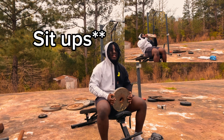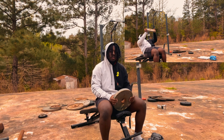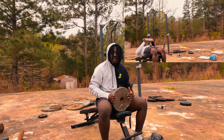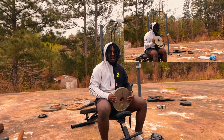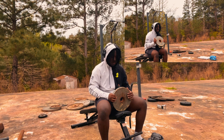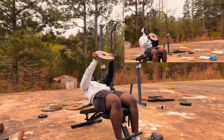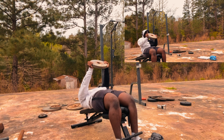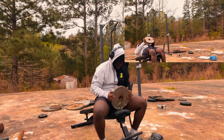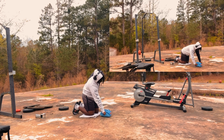For decline crunches you need a weight because bodyweight alone isn't enough — for example, I have a 25-pound plate. This bench doesn't decline as much as I'd like but it still has a decent decline, so it's still helpful. You hold the weight out, slowly come down all the way down, then back up.